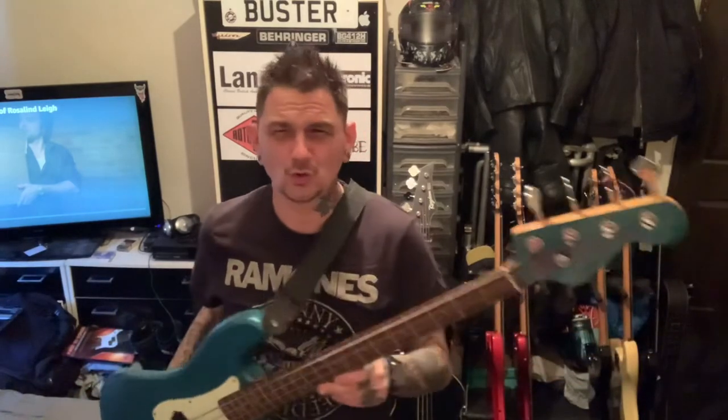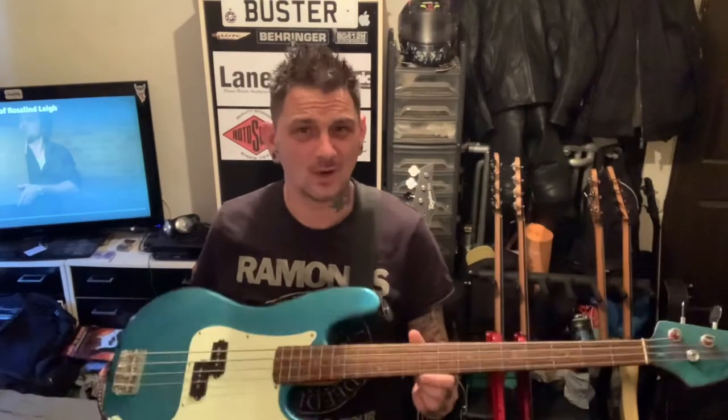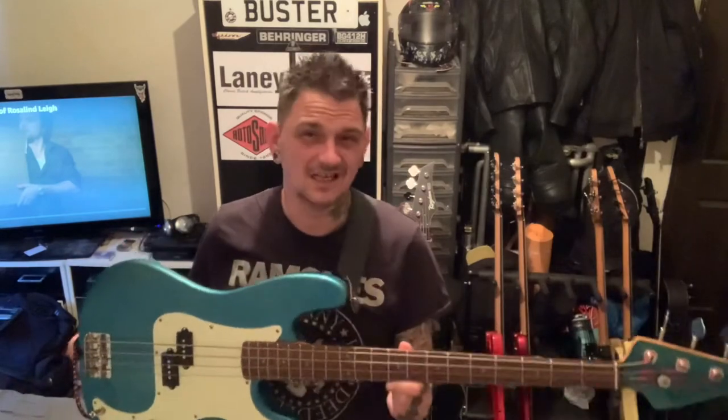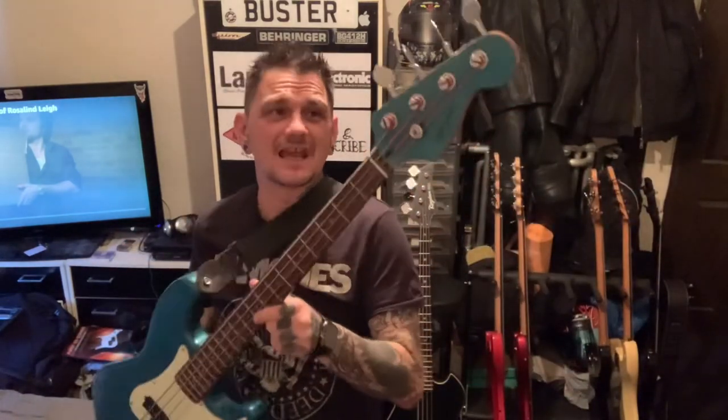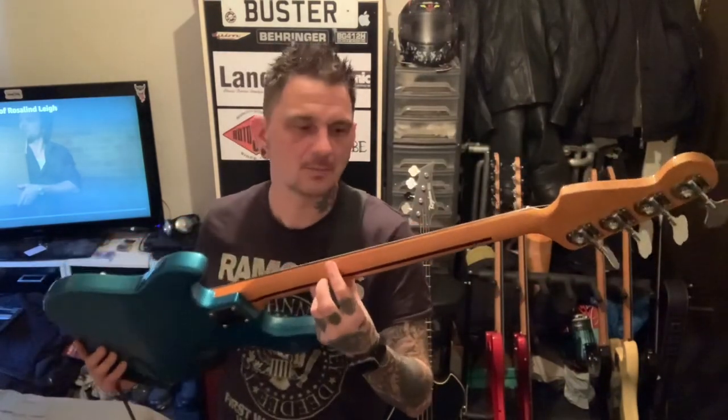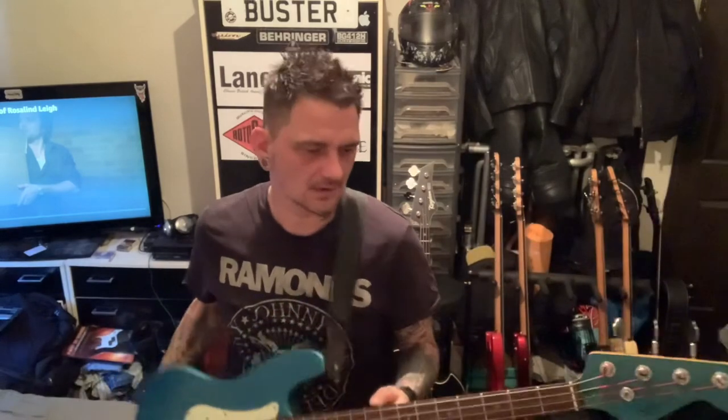Really nice. They do jazz basses as well, but the P-Bass is definitely — this is one of the better P-Basses I've seen. I think I've only ever seen another one of these in red. So, really nice. If you can get one, pick one up, especially with the roasted maple neck. Very, very good guitar. Thanks for watching, see you soon.